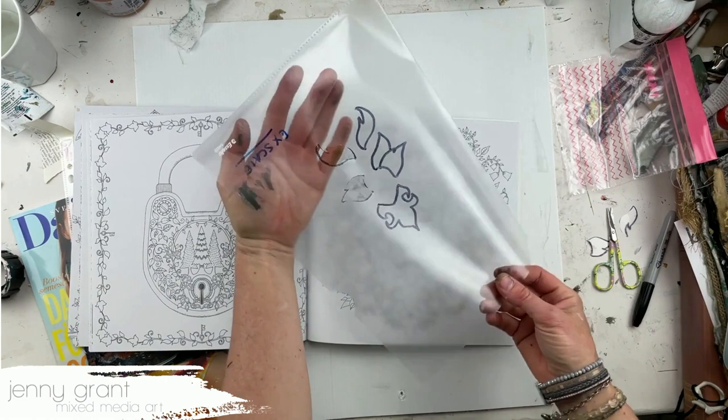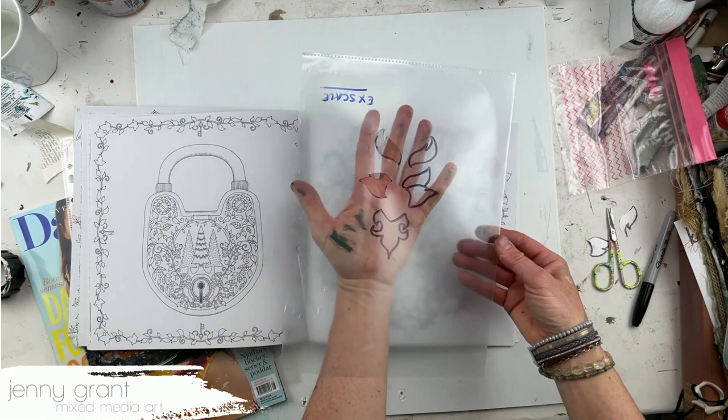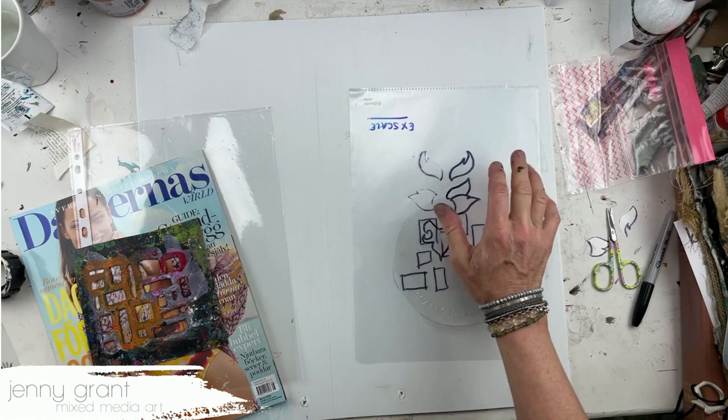I drew it in the middle of this plastic so I need to do quite a lot of these to get a bigger stencil, and then I have a stencil. So those are two different materials: the hard blister pack plastic and the soft plastic.